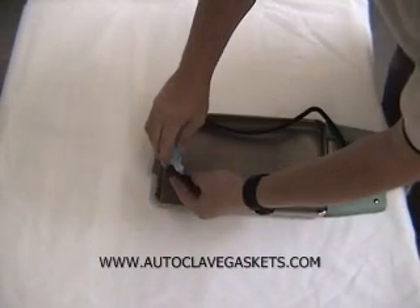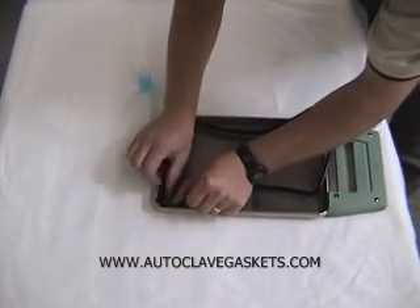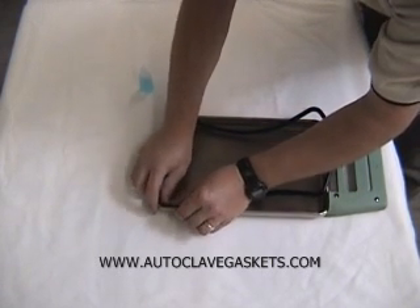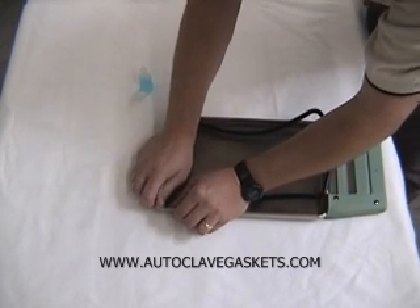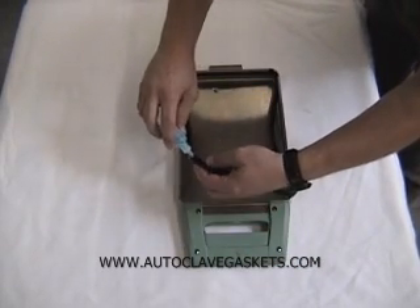Put a little more lube on up here. Move into this corner, and the real trick is getting the alignment tab in there just right. Move it back if you need to. Move into this corner, and a little more lube.